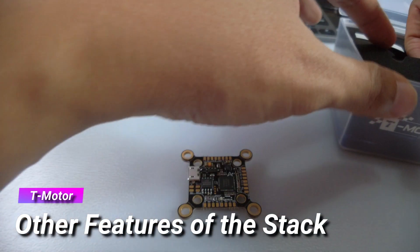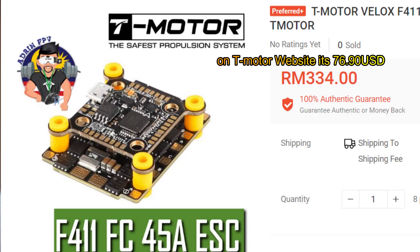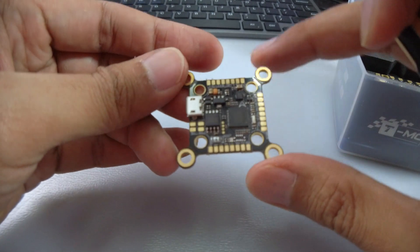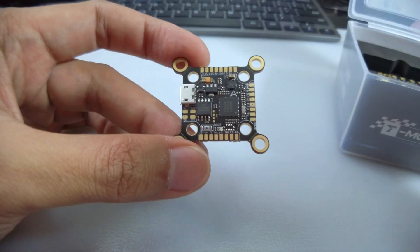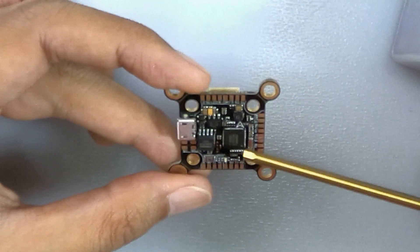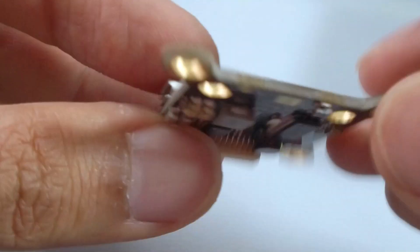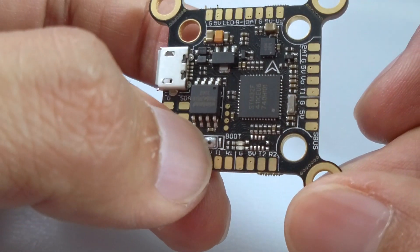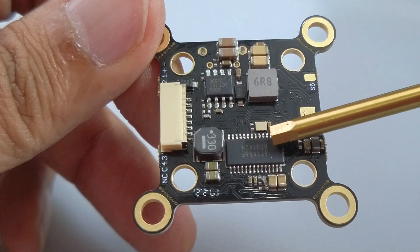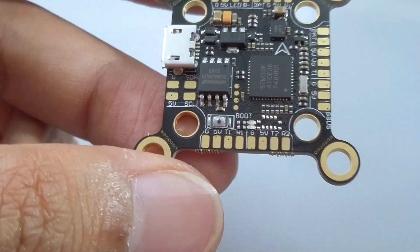Let's look at the cost — I'll put up what it costs right now on the T-Moda website, subject to change of course. As for other features: you have 8MB BlackBox, a USB port, the F411 processor, a BMI270 gyro, a boot button, the F765E OSD, and 5V 2A BECs.